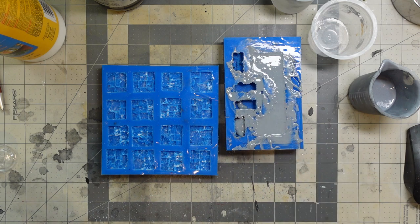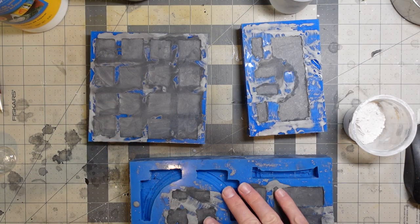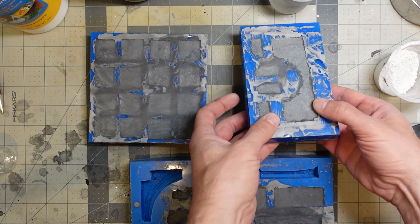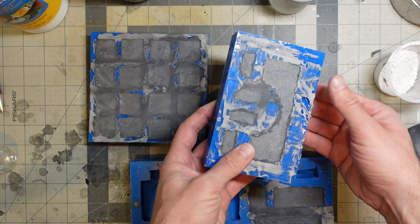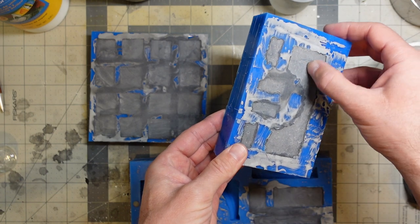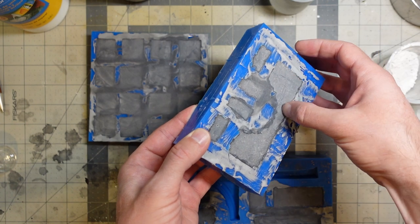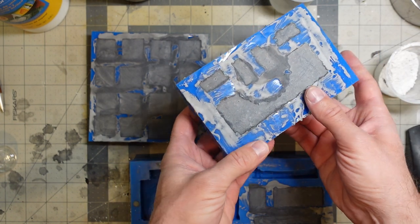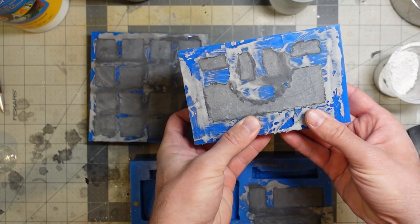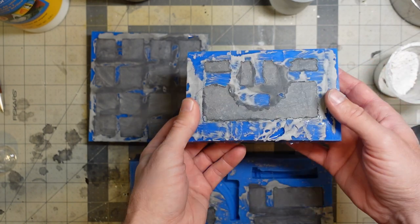I'm going to keep casting and come back when it's dry. These have been sitting for just a couple of hours. You can tell they're ready when you run your fingernail across the back and it doesn't leave a gouge.